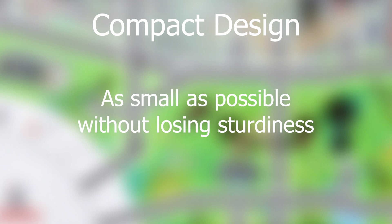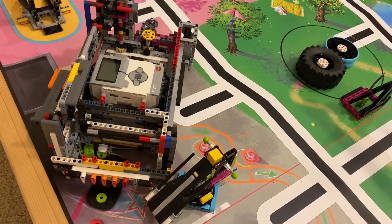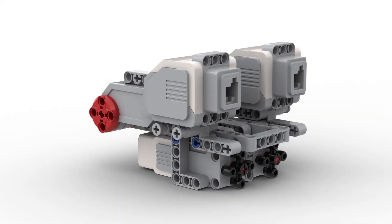Second, your robot should be as compact as possible while still being sturdy. Smaller robots are able to move more freely on the field without running into things. For example, this is a very space-efficient motor placement design for the box robot. By placing the large motors in a backwards orientation and the medium motors under them, a lot of space is saved.